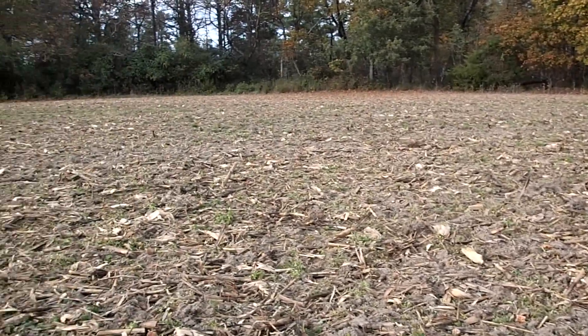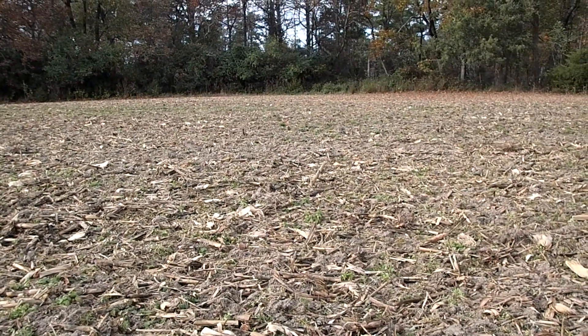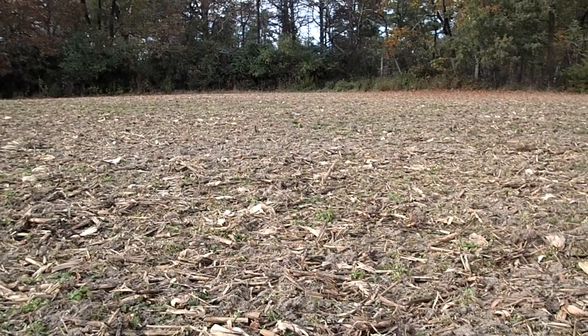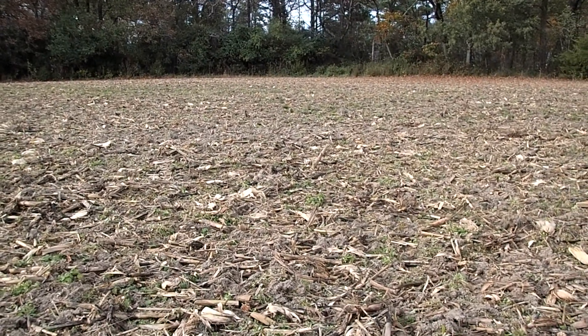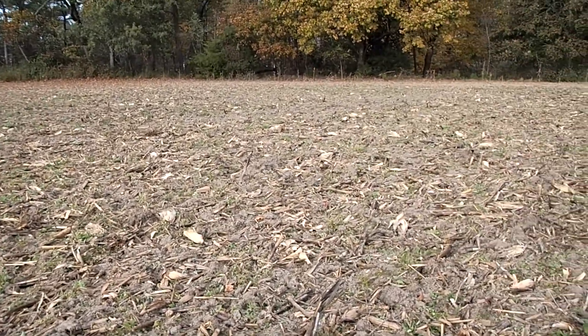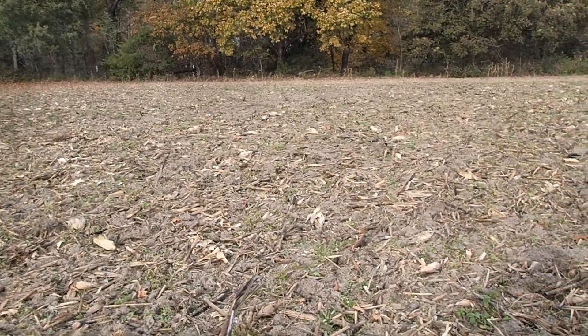But when you get to something like this, grid it off. Don't roam. When you roam, it's not efficient. Just grid it tightly — walk back and forth, up and down through the iron. Dig every blip. And your finds will increase tenfold. Guaranteed.